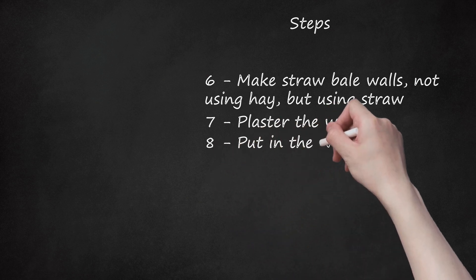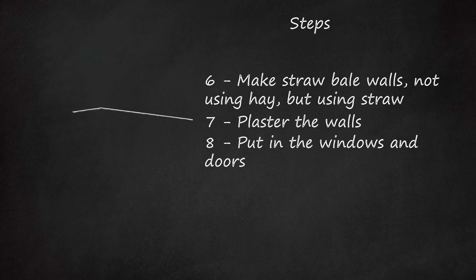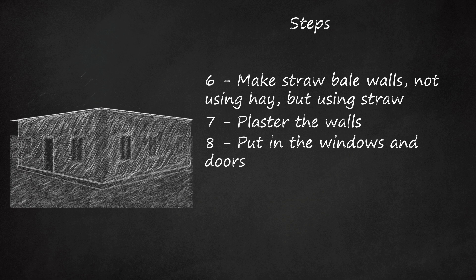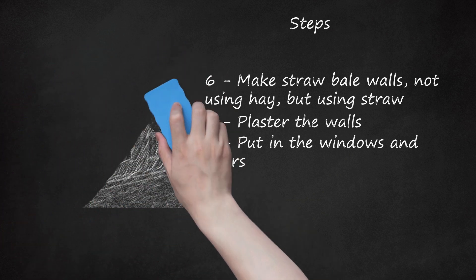Step 8: Put in the windows and doors. You should have left holes for these, bridged with lintels — horizontal headers which support the weight above each opening for a window or door. Install the window and door casings, securing them to framing posts or to plastered walls outfitted with staves.